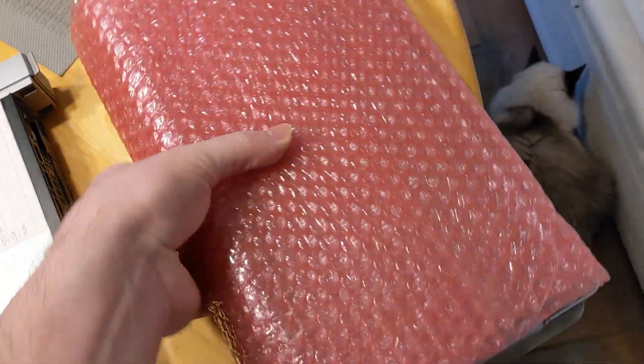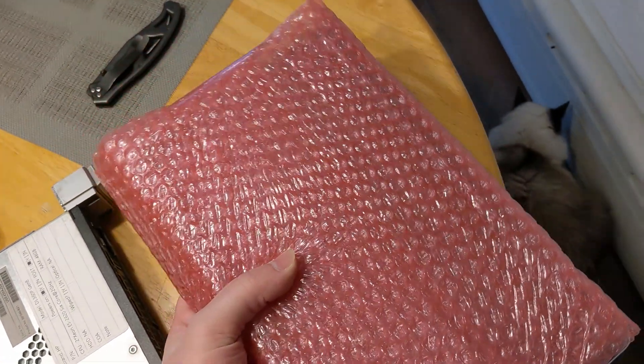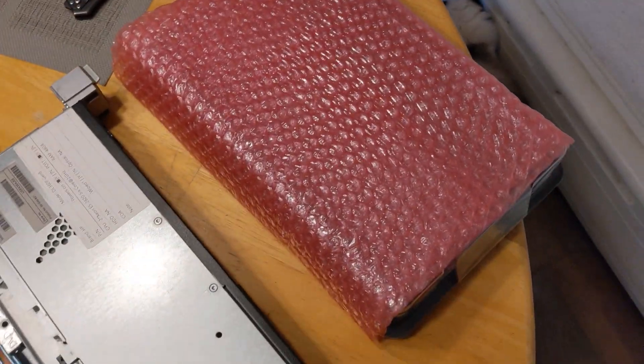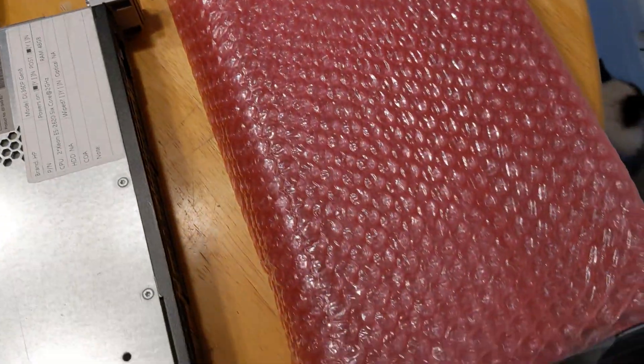In my hands here is 768 gigabytes of RAM. Let's open this up and show you what that looks like. I have to say this was packed quite well. I'm not entirely sure how I feel about bubble wrap on the inside — I do know bubble wrap can build static electricity, but that's all right.